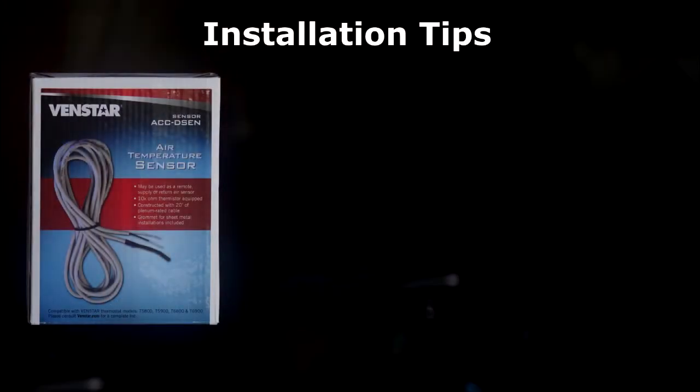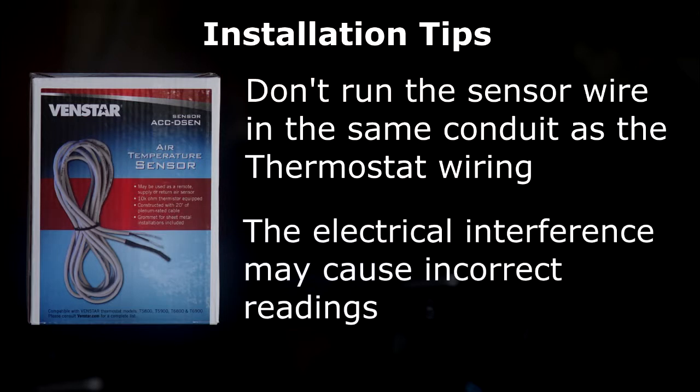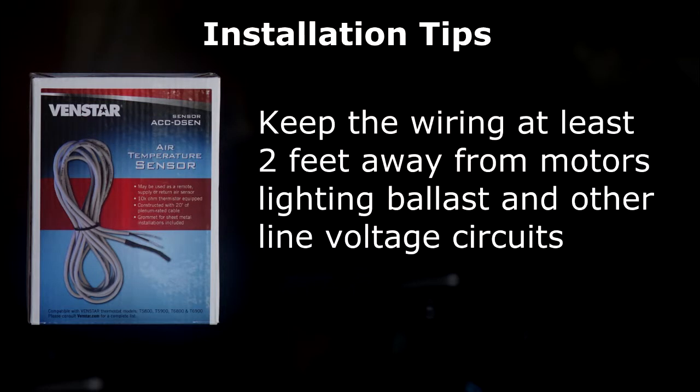Before I show you how to install the Supply Air Alert sensor, there are a few things I want you to be aware of. Be sure and do not run the sensor wire in the same conduit as the thermostat wiring, because the electrical interference may cause the sensor to give an incorrect reading. Also, keep wiring at least two feet away from motors, lighting ballasts, and other line voltage circuits.